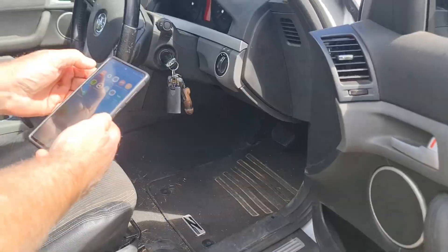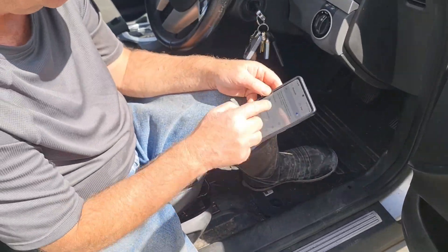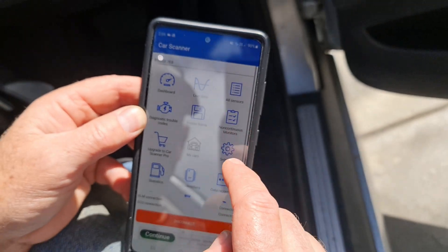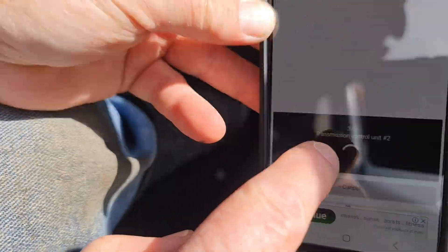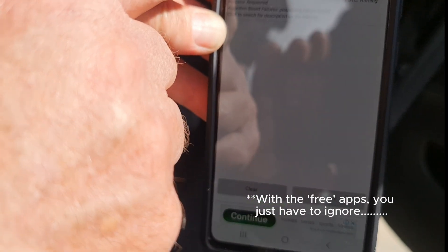We had the engine of the car idling and once the device was inserted into the port, you are then able to search for the dongle device from the app on the smartphone to start the diagnostic process. There are numerous free apps available for use from the Android Play Store.